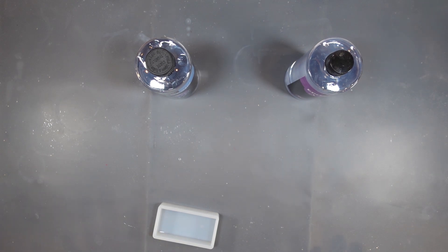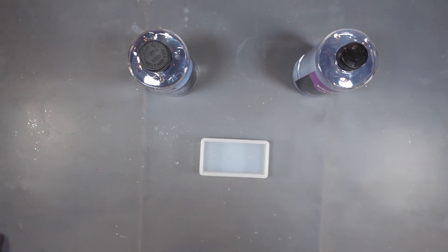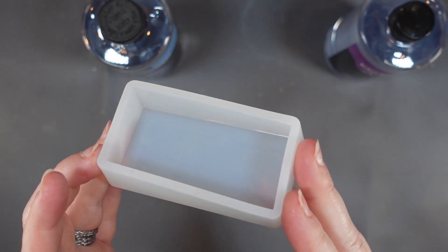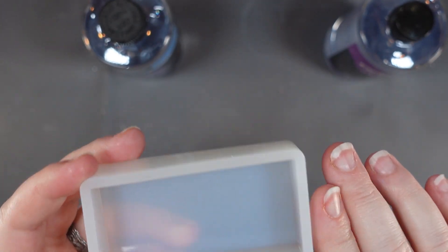I flipped my mat over because the other side was too shiny. To start, we need to mix up the resin. This mold holds about two and a half ounces of water; I'll air on the side of two ounces once you account for the beetle. I'm going to first mix up an ounce of resin, and I'll mix up a little extra for another project. I'm going to start by filling the mold about halfway.